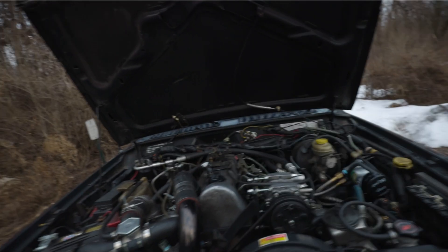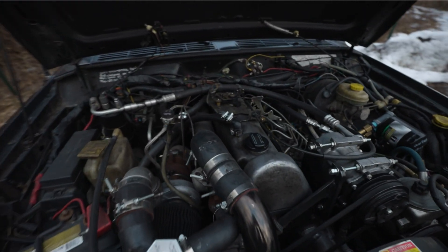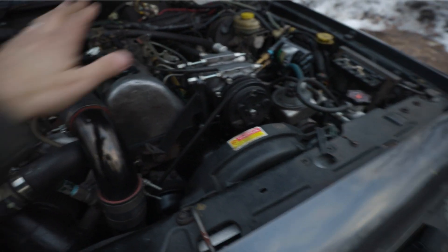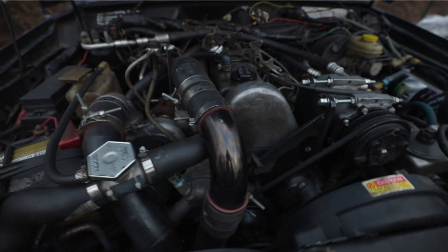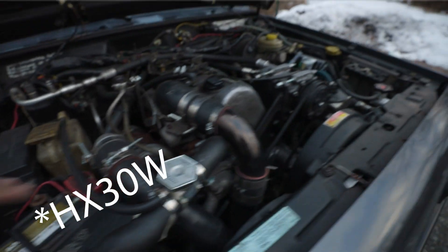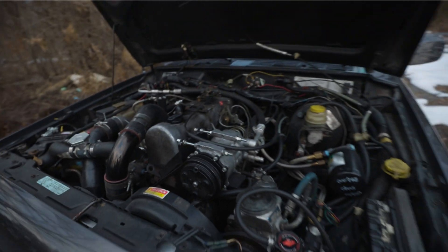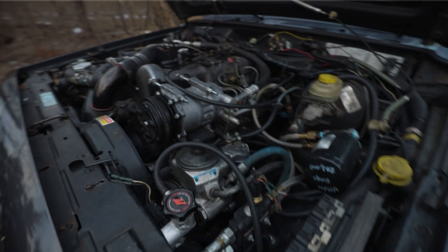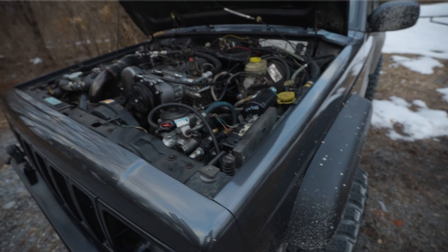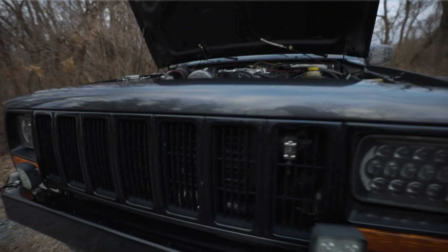Here is the Jeep - this is the OM617, just real quick. This is out of a 1985 300D. I do have an HX35 turbocharger, ARP stud kit, ported head, ported intake, ported exhaust - did all of this stuff myself. There's a lot going on here that I'll talk about at some other time, but today I wanted to focus on this gem - the front mount intercooler.